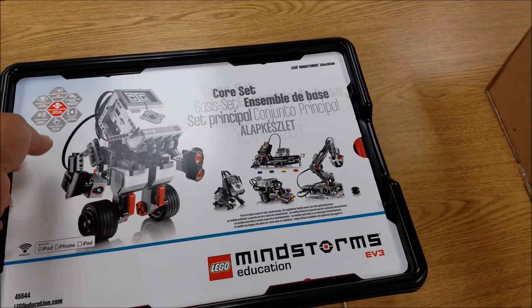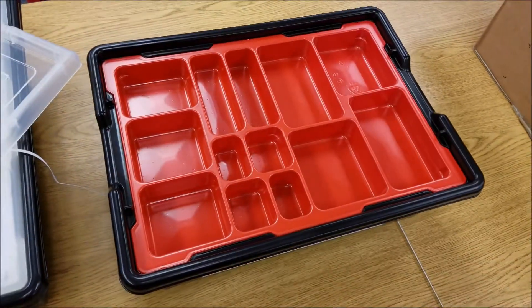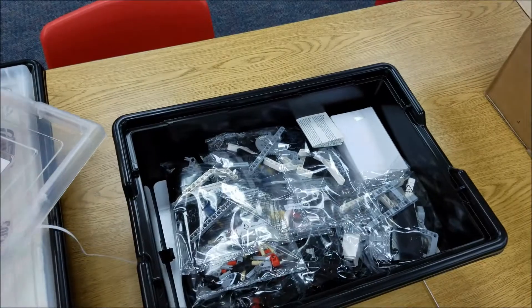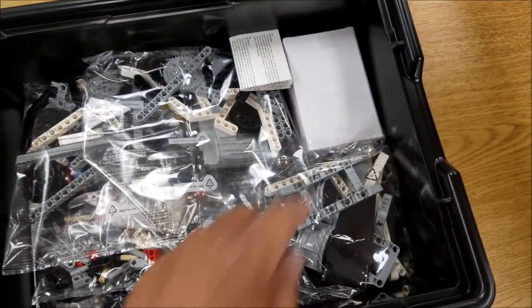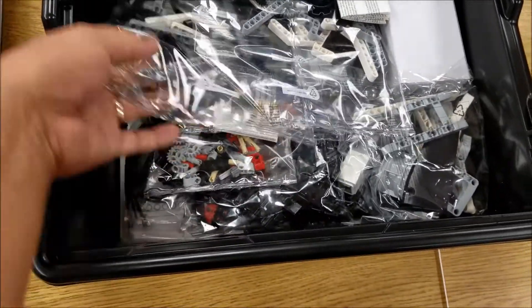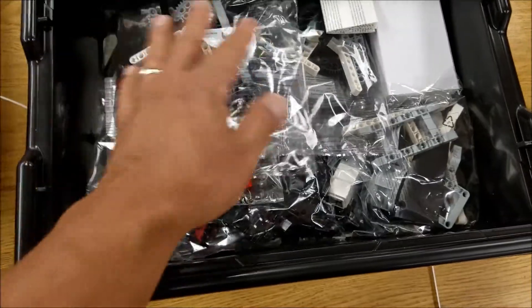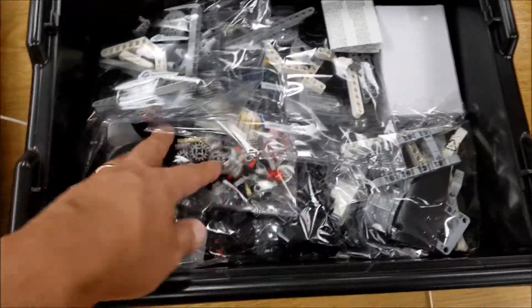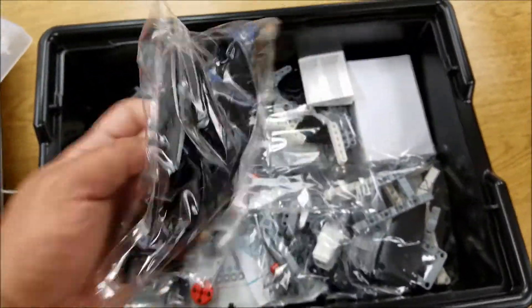Let me just let you see what this looks like if you're used to seeing old kits. Brand new tray — never had a piece put in there before. Got the brick right there. Yeah, they packed these pretty much the same. Some of the gears, USB, got the motors down here. There's your 54 pieces of track right there.